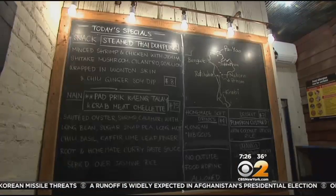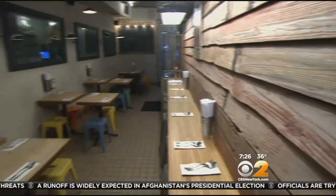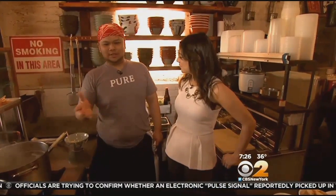Pure Thai Cookhouse on 9th Avenue is an authentic Thai shop house style restaurant. Welcome to Pure Thai Cookhouse — I'm here with Chef Bobby. Today we're going to make a sweet and spicy Thai soup with a lot of taste.